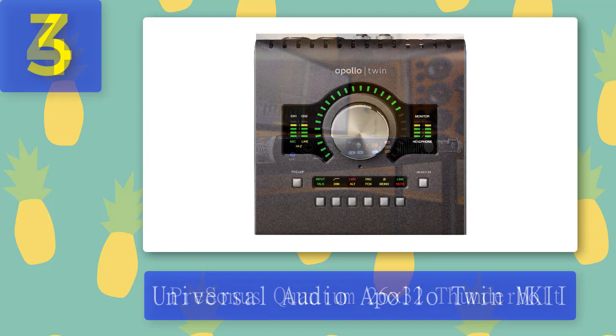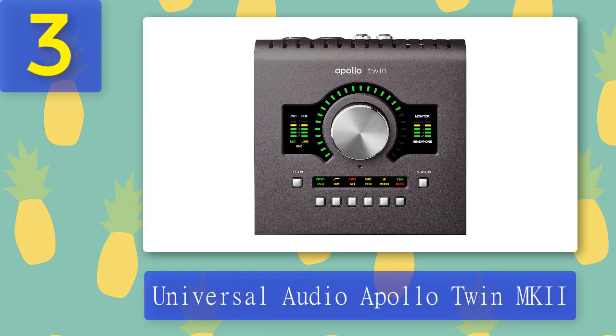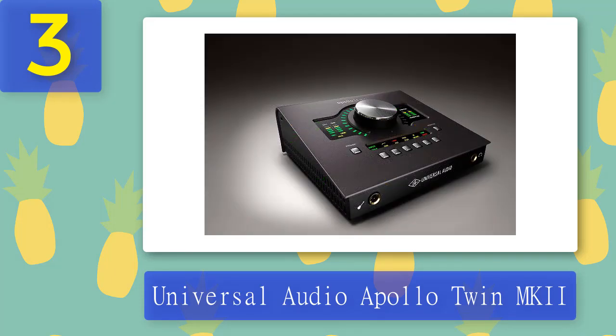Coming in at number 3: Universal Audio Apollo Twin X. As one of the best audio interfaces for Logic Pro X, the Universal Audio Apollo Twin X is excellent in its own way. It offers the best desktop audio interface for conversion and production of typical analog sound. This device comes with a class-leading resolution, real-time UAD processing, and Unison preamps.